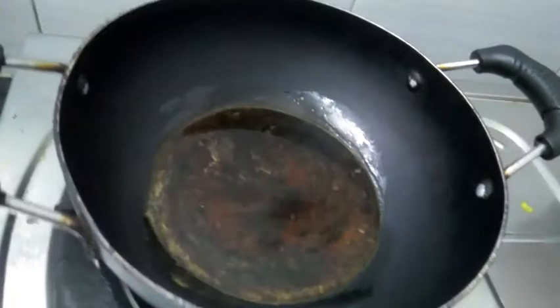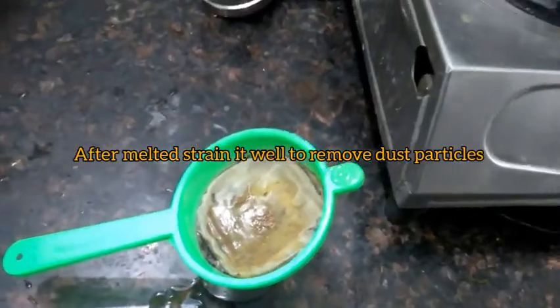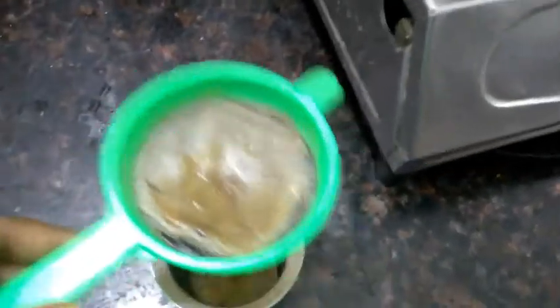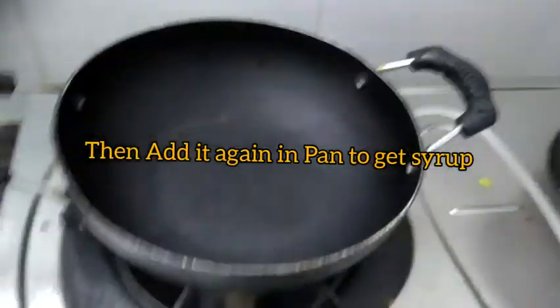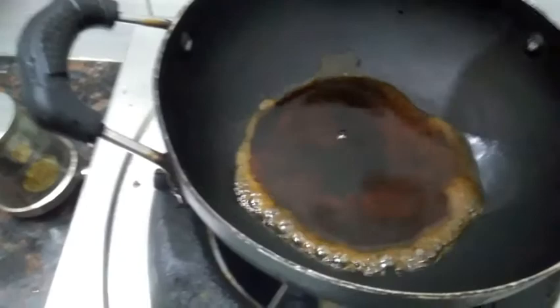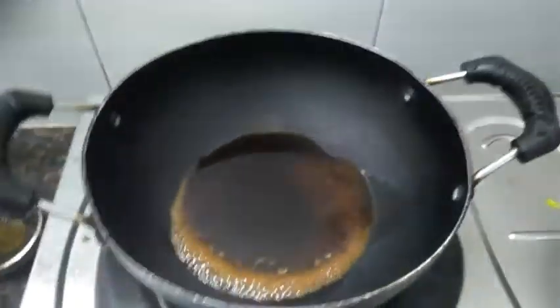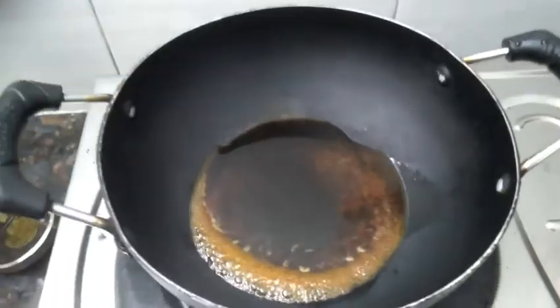If you have this, I need to make it and add a cup. Then we put it in and we'll make it. Now we'll cut it and cook it.